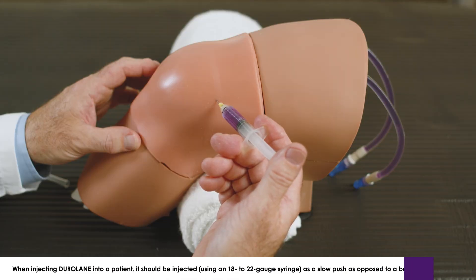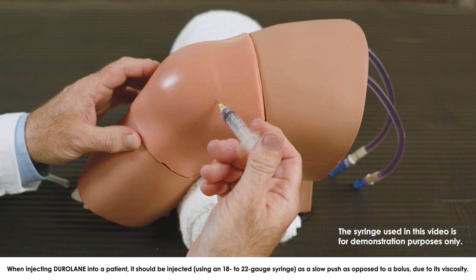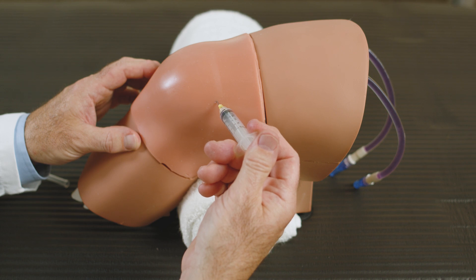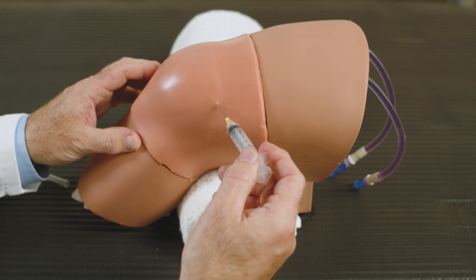When injecting Duralane, you would keep the needle in the joint space, detach the arthrocentesis syringe, and attach the Duralane syringe. Duralane, due to its viscosity, should be injected as a slow push as opposed to a bolus. That way, should you come across any resistance such as a synovial fold, you can reposition the needle slightly and continue to inject.